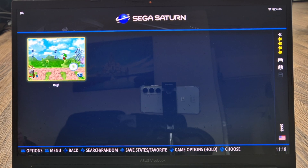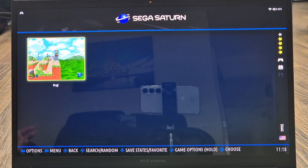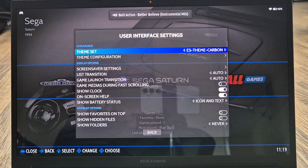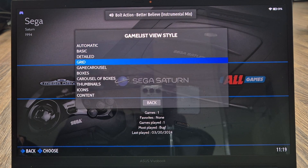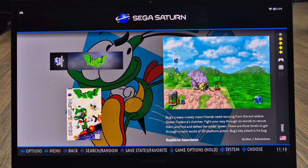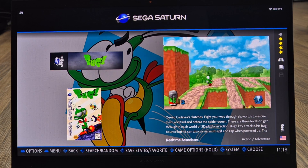You may find that artwork doesn't display correctly — it might appear very squashed. This is generally down to the theme you're using. Go to Main Menu, press Start, then User Interface Settings, Theme Configuration, Gamelist View Style, and change it to something like Game Carousel. Going back into your game list, the game case cover art now displays properly rather than being compressed.